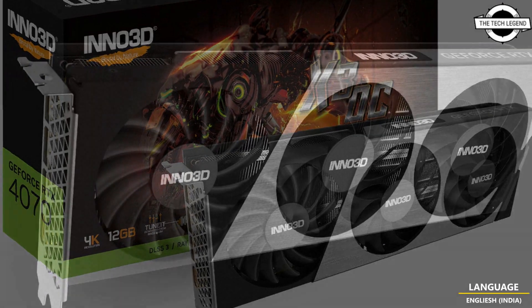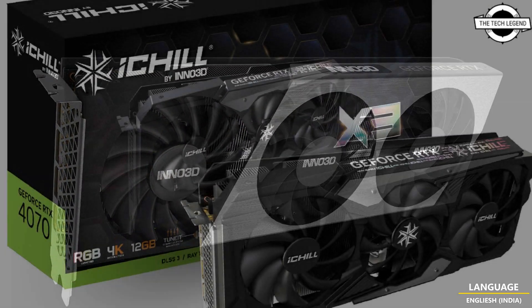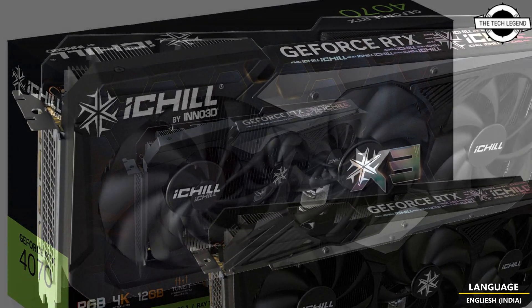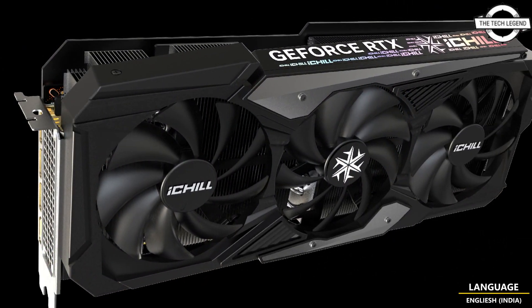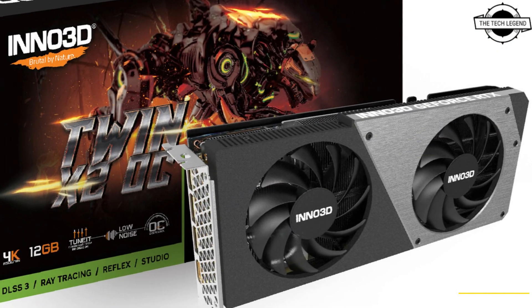The GeForce RTX 4070 GPU includes all the advancements of NVIDIA's Ada Lovelace architecture, including the new standard in gaming such as DLSS 3, neural rendering, and real-time ray tracing technology. Starting at $599 USD, it runs most modern games at over 100 frames per second at 1440p resolution.